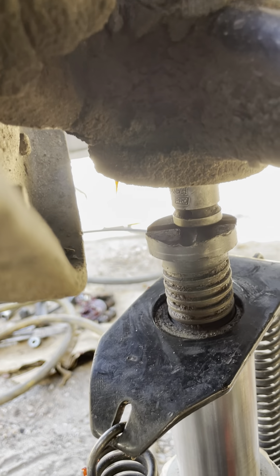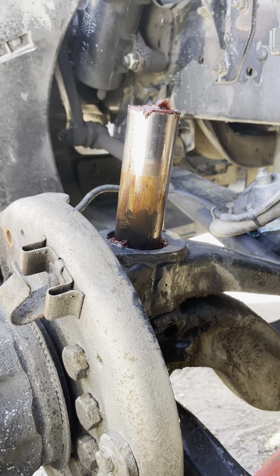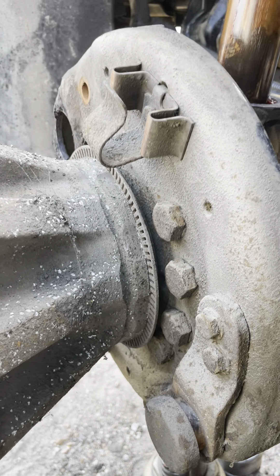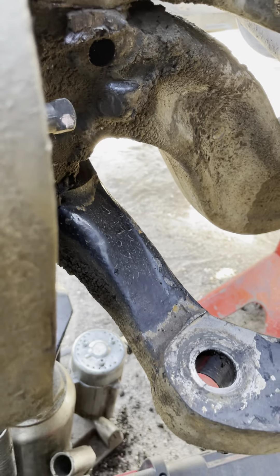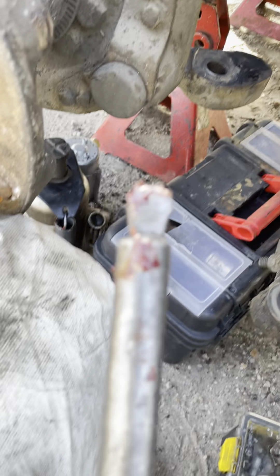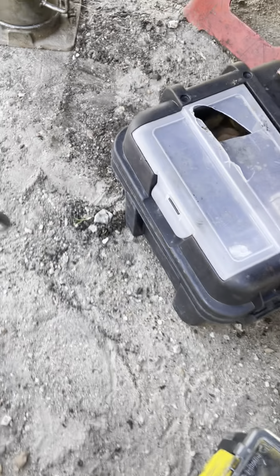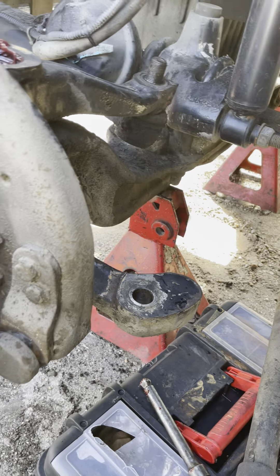All you gotta do when pushing these pins out — once you remove the retainer, you can see the hole right there. Just force the pin up with a bottle jack. Use a socket to angle everything up straight and force the pin out. That's it — just an impact socket and a bottle jack. Use the jack to choke up and that's what you force the pin out with.